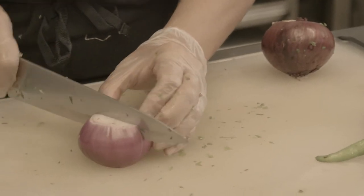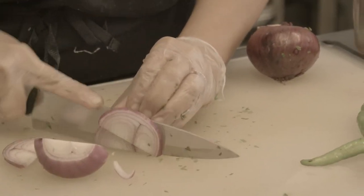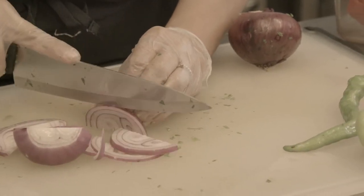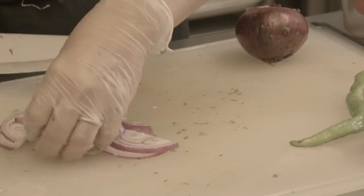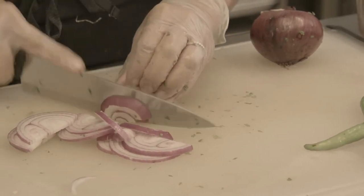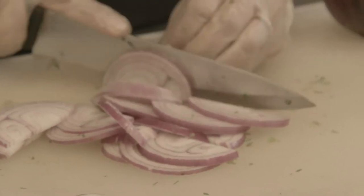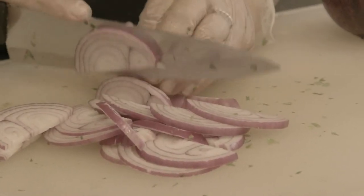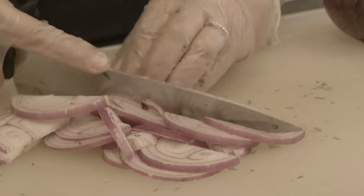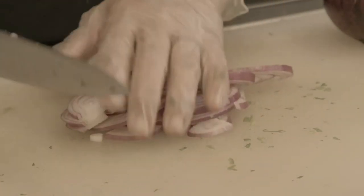And now we're chopping the red onion. You don't want a big chunk of hot pepper to get into your mouth, so you cut it really fine. It gives just the right taste — you just want the right taste in your dish, but you don't want it to be very noticeable.